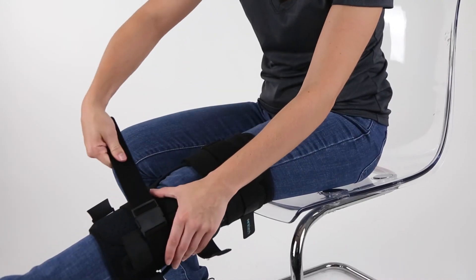This brace integrates easy clip-on buckles and trimmable velcro straps for the perfect fit, to help users progress through injury recovery or post-surgery rehabilitation.